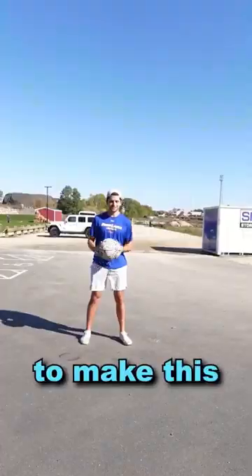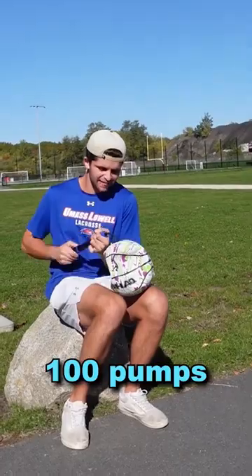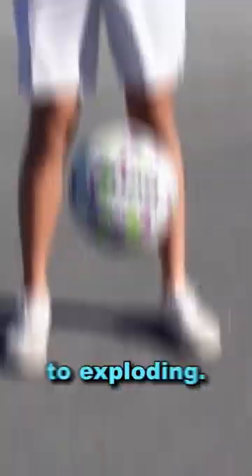I wanted to know how many pumps it took to make this basketball explode. I first added 100 pumps to the ball, but it wasn't even close to exploding.